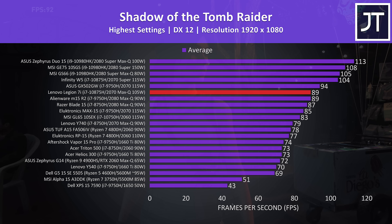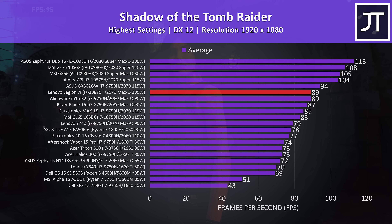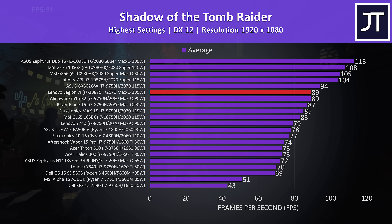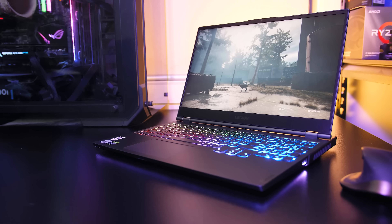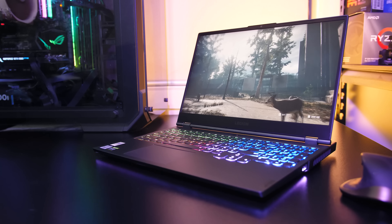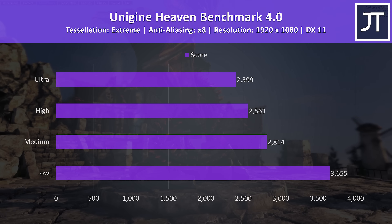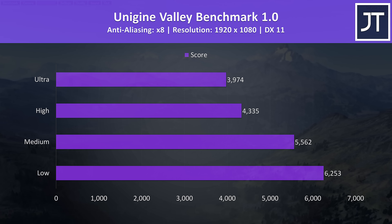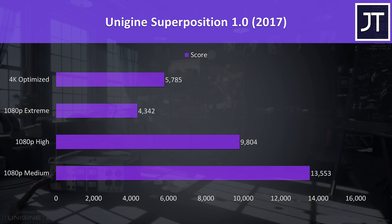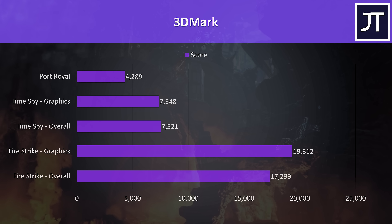Shadow of the Tomb Raider was also tested with the game's benchmark tool, and the results were quite decent — the 2070 Max-Q hanging in there with higher-tier options. I've also tested the 7i in 20 different games at all setting levels; check the card in the top right or the description link for more benchmarks. I've also tested Heaven, Valley, and Superposition from Unigine, as well as Firestrike, Timespy, and Port Royal from 3DMark — just pause the video if you want a detailed look.